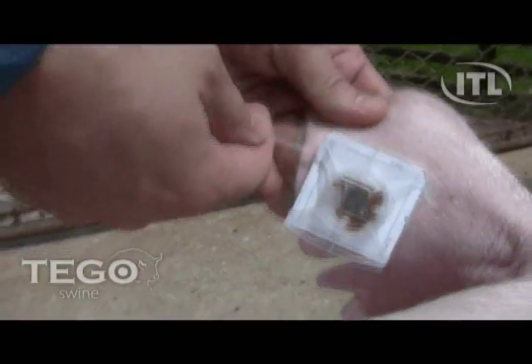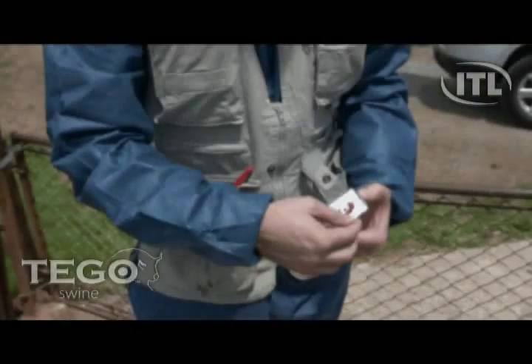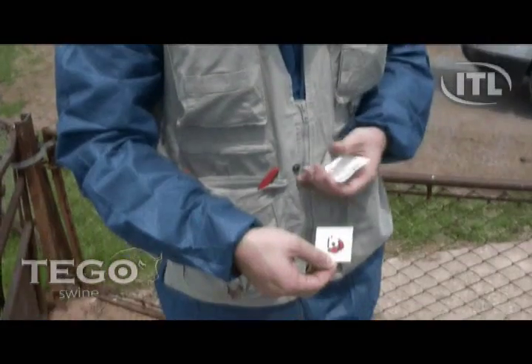The Tego Blood Card can now be removed from the plastic housing and placed directly into the specially designed Tego Envelope to dry. After the card is inserted into the envelope, record the animal ID and the date of sampling on the line provided.